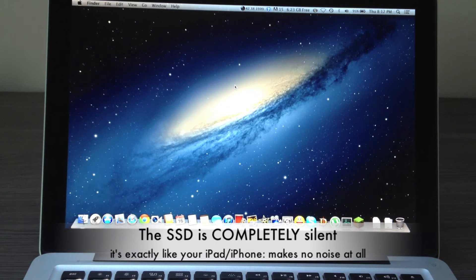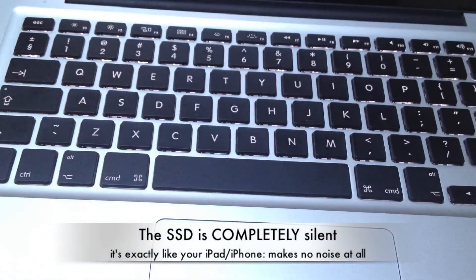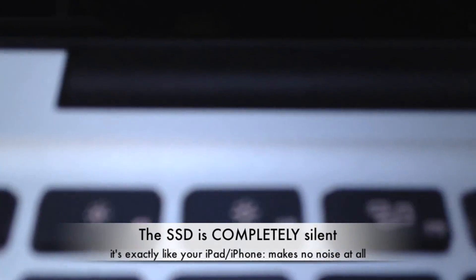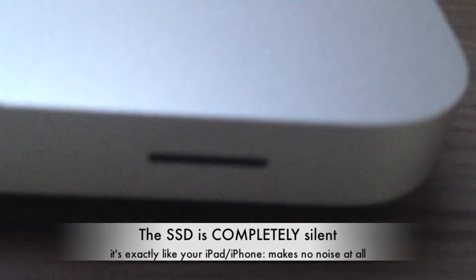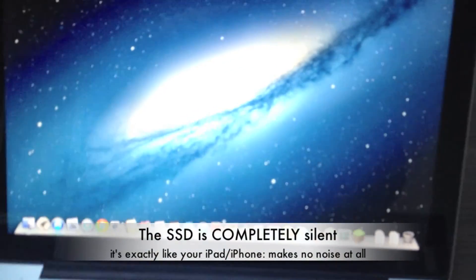The MacBook Pro is completely silent now — like your iPhone or your iPad, it makes no noise at all. I'll put the camera closer so you can see where the SSD is, but again, no noise at all. Completely silent.